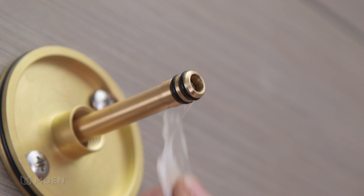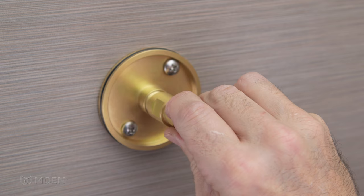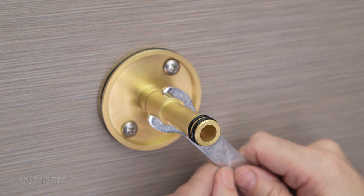Apply grease to the O-rings on the elbow adapter. Slide the outer shank over the adapter and thread it into the upper mounting flange. Then secure it in place with the provided 5/8-inch wrench.